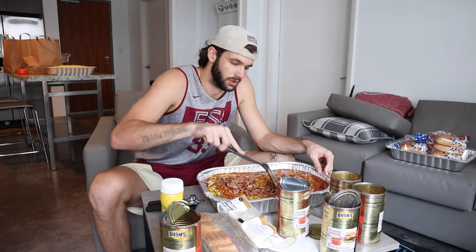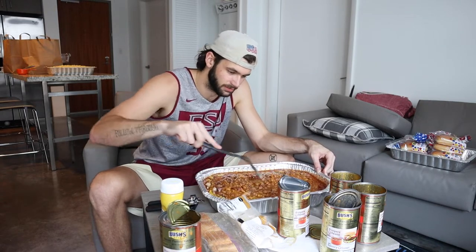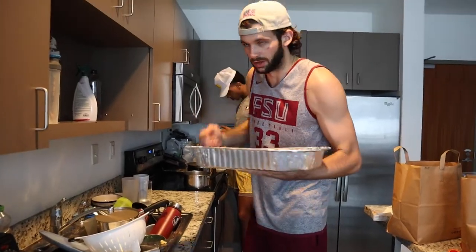Then you just stir it up real good. You're going to want your oven heated to about 375. Matt has the oven at like 350, so we're just going to have to make it work at 350. Then you leave it in there for about an hour. We got to throw it in the oven — if Matt would not move out of the way.